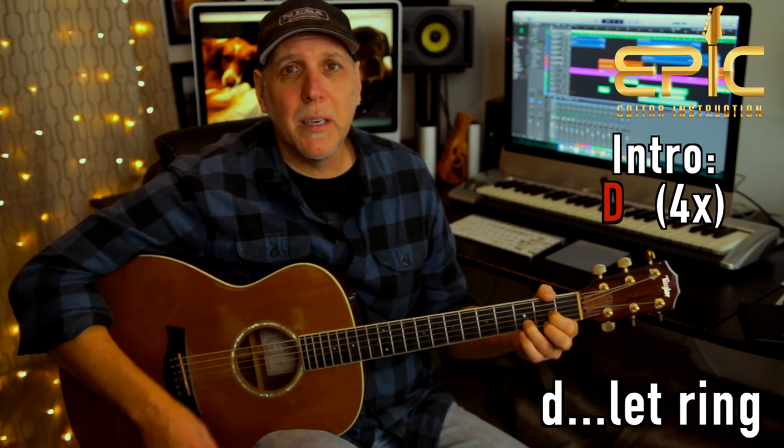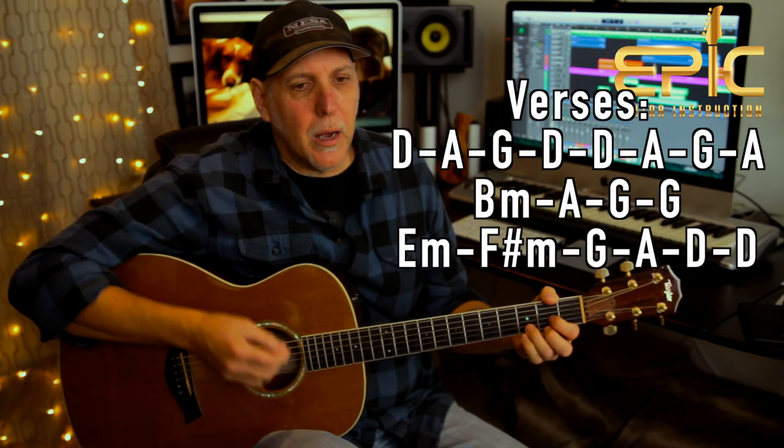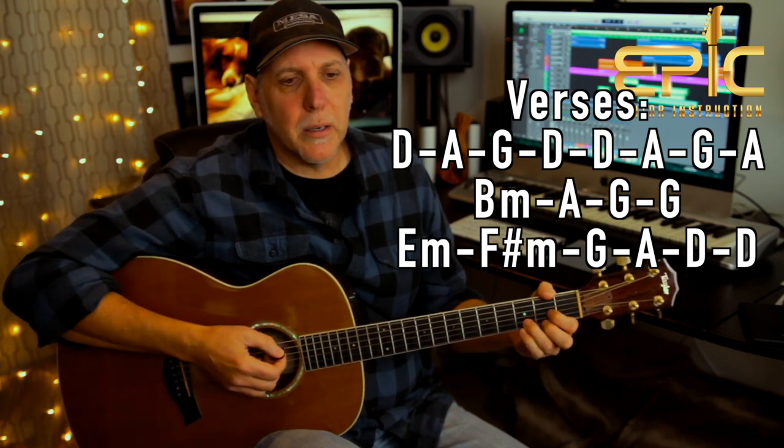In the beginning, the intro, you just play your D chord for three measures — three times through the strum. The last time, just hit it once and let it ring: one down strum, let it ring, and then he comes in with the first verse. Now there's three verses in the song. They're pretty much the same. Let me play you the verse and then I'll go back and explain.